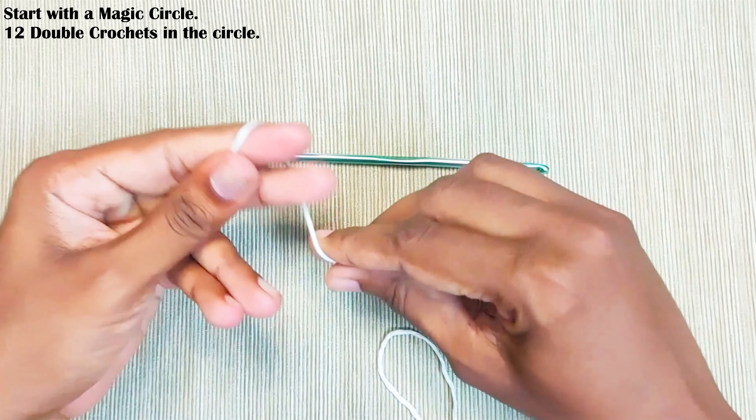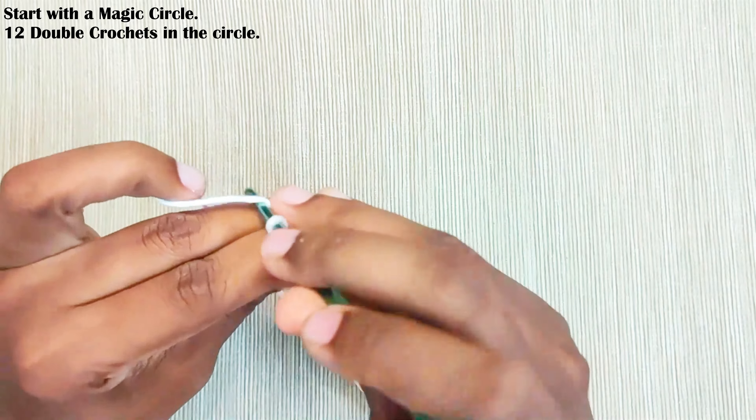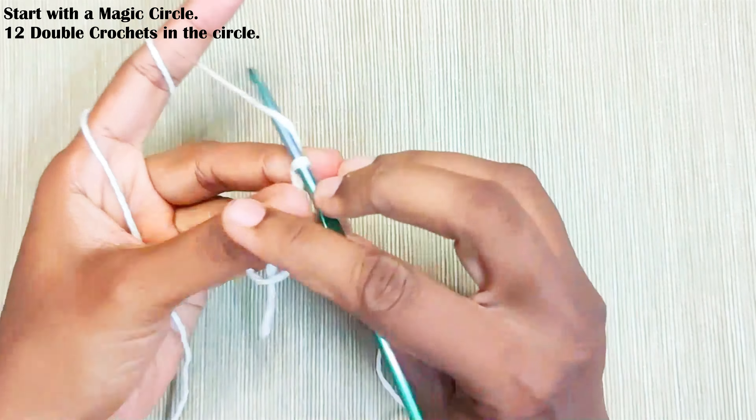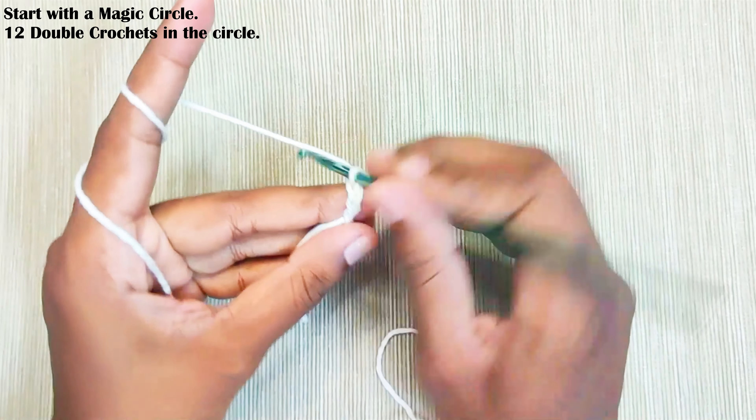Start with a magic circle and chain 2. This chain 2 won't be counted as a stitch. Now make 12 double crochets in the circle.